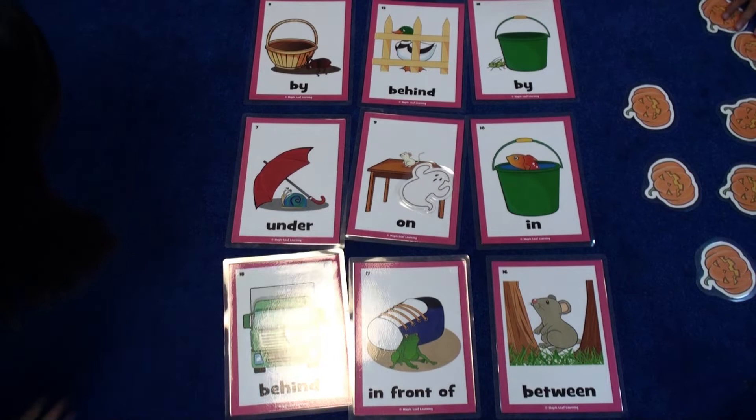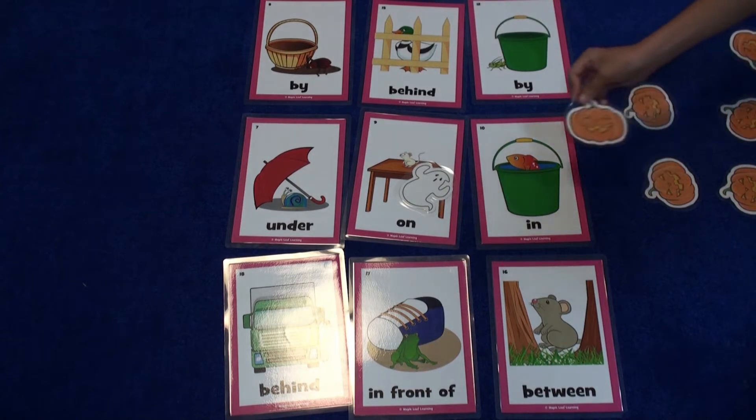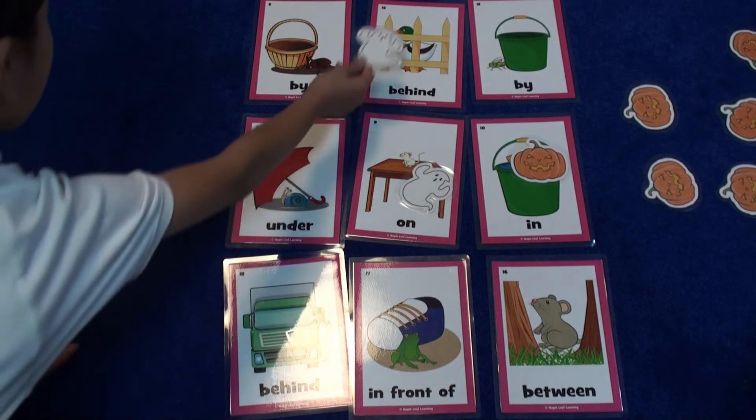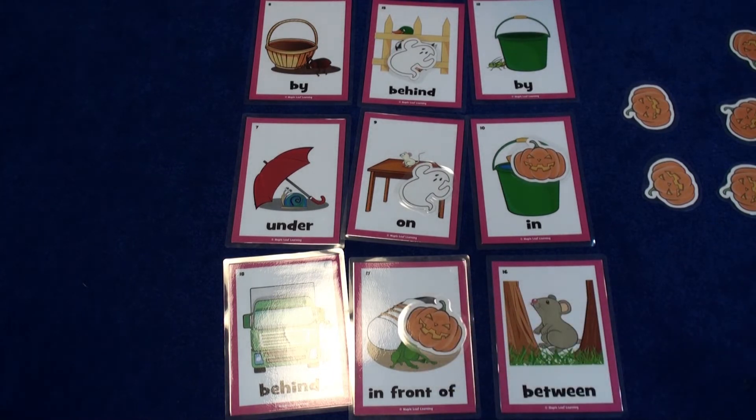It is on the table. It is on the table. Good, your turn. It is in the bucket. It is in the bucket. It is behind the fence. It is behind the fence. Good. It is in front of the shoe. It is in front of the shoe.